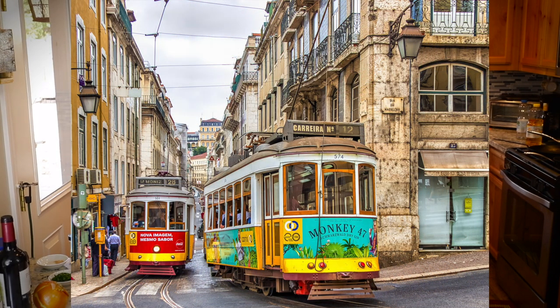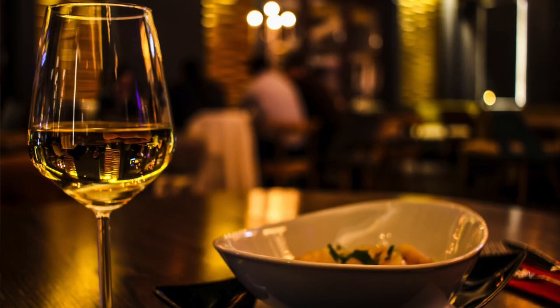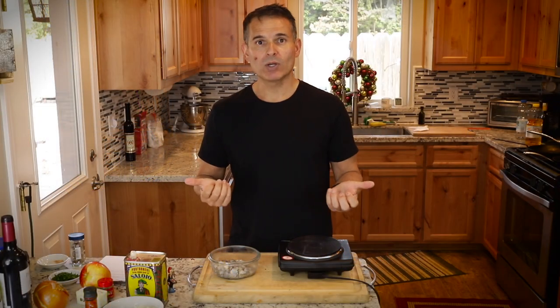If you visit Lisbon, you'll see it in a lot of taverns. It's often served as appetizers, almost like tapas in Spain, and it's just delicious. Not that hard to make, so we'll get right to it.